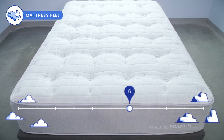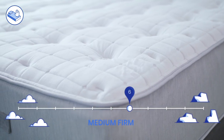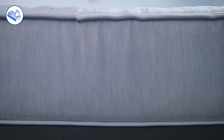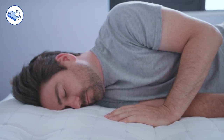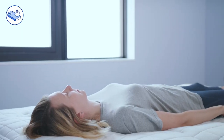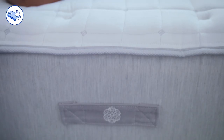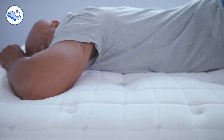The Boll & Branch falls at about a six out of ten on the firmness scale, making it a medium firm mattress. It's a particularly responsive hybrid mattress. You will get a little bit of conforming from the latex and the wool poly blend, but it's going to be a lot less than all-foam mattresses, so it's going to feel more like you're sleeping on than in the bed.